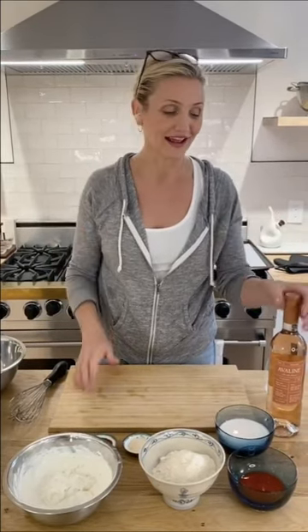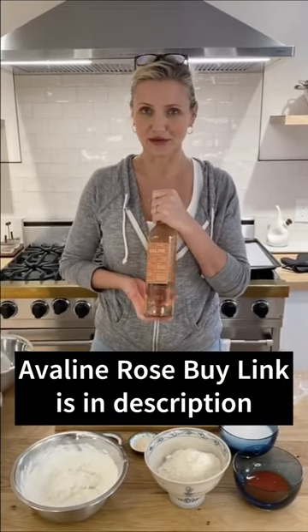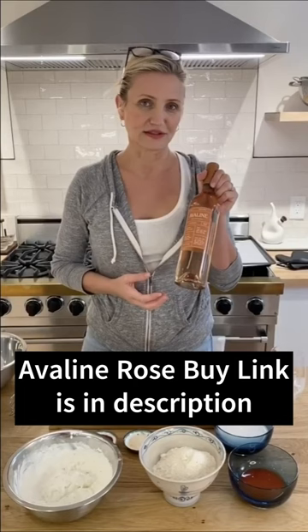Today we're doing cauliflower buffalo wings for the Lakers playoffs this weekend. So excited — it's going to pair very well with Avaline Rosé. So here we go.